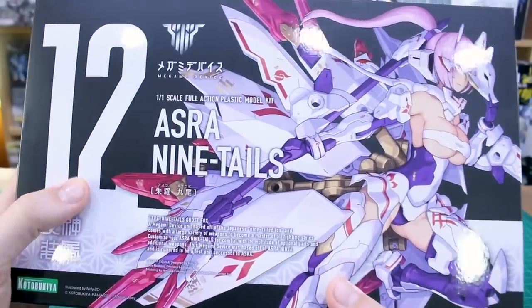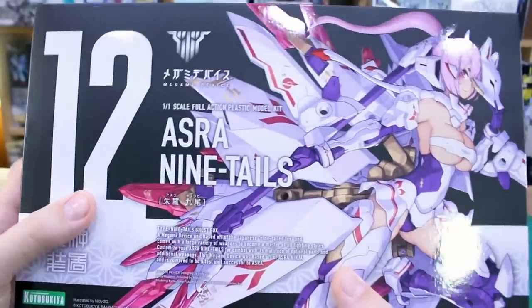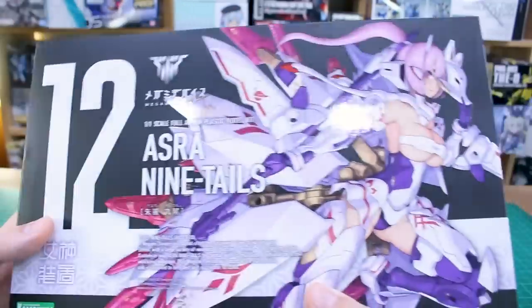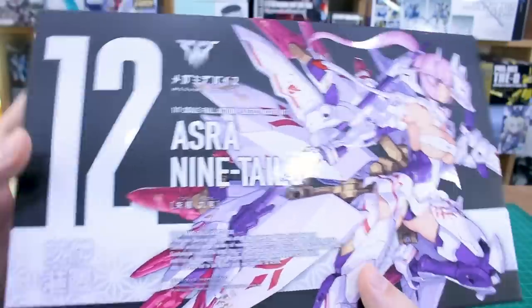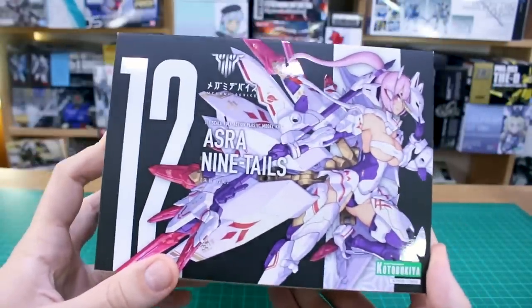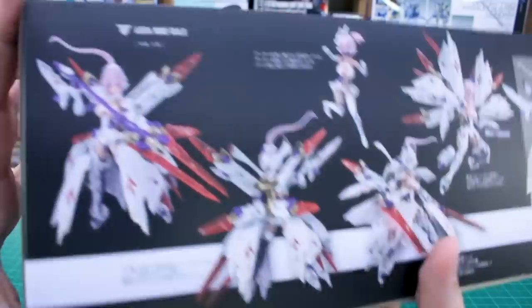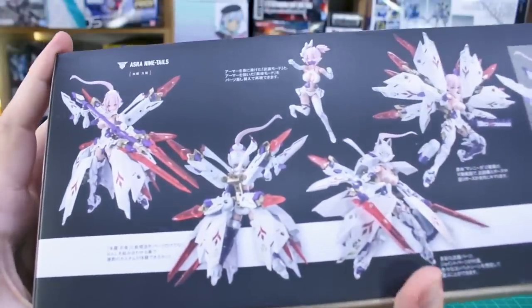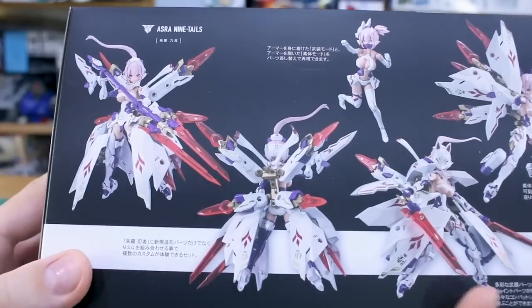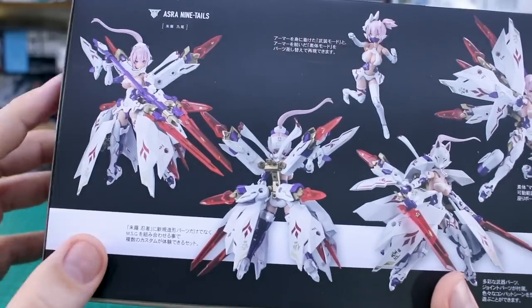As usual with a lot of the other Megami Device kits, we have this really cool effect on the front where the illustration is in gloss and the black background is in just a matte finish, so you get a really nice effect where the box art looks very premium. And here on the side of the box as well. These kits aren't too cheap either, so having a nice premium feeling box certainly helps to ease the pain caused to the wallet by a kit like this.